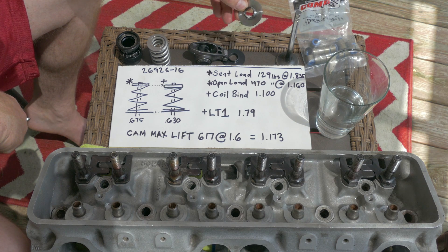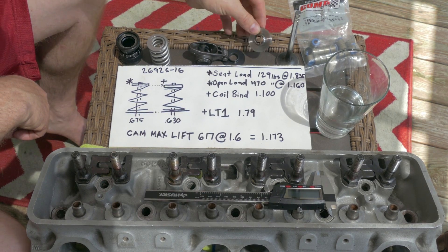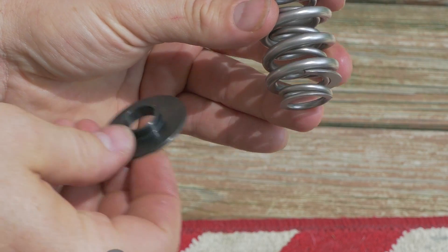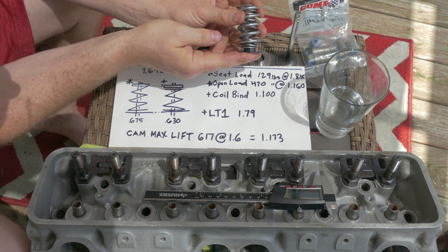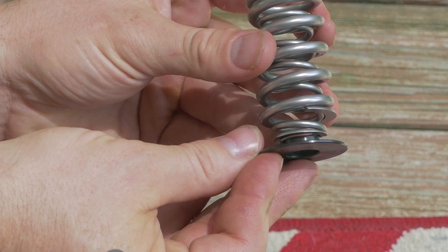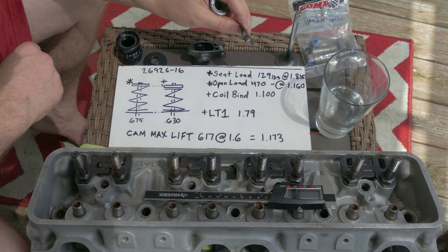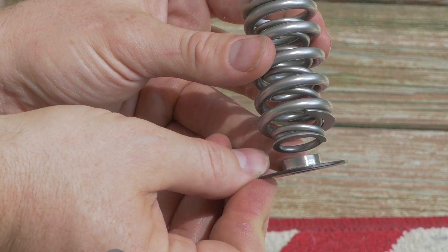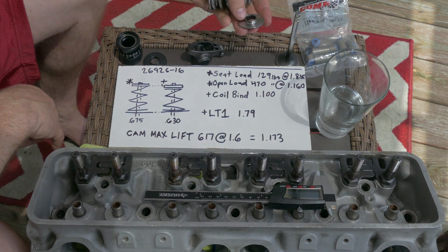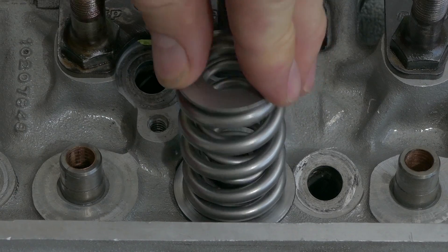I did a lot of looking, I couldn't find anything. Talking to Comp, they said I'd have to have a special locator made and it's gonna cost a lot of money. I was like, screw that. So I had a couple of these guys sitting around and noticed they were actually pretty close. The locator's purpose is to keep the spring from jumping around - it goes around your guide. But this right here does not work because the diameter is too much. So using the redneck engineering school of hard knocks, I made a duplicatable procedure to fix that.